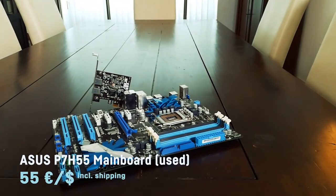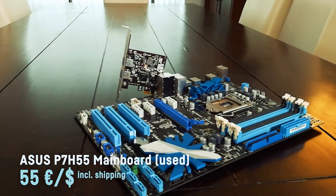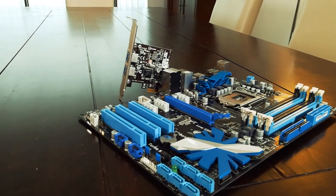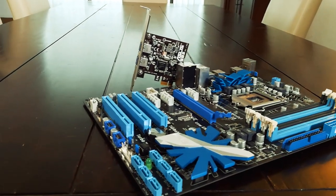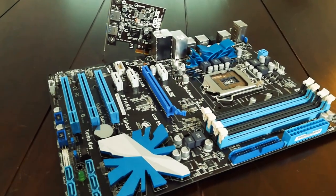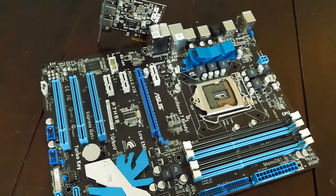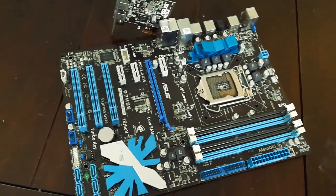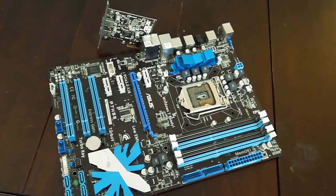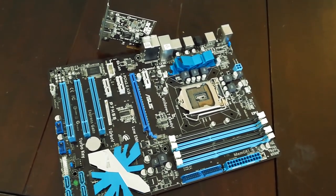For the motherboard I chose a used ASUS P7H55, which I paid 55 bucks for on a local used hardware platform. With a little patience I could have gotten an even better P55 board, but I didn't plan to overclock the CPU to 4 GHz or spend more on cooling than the CPU itself, so the P55 board wasn't really necessary. It also came with a complimentary USB 3 PCIe port — nice.